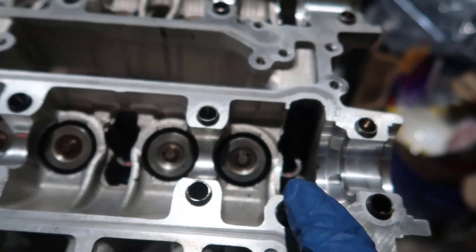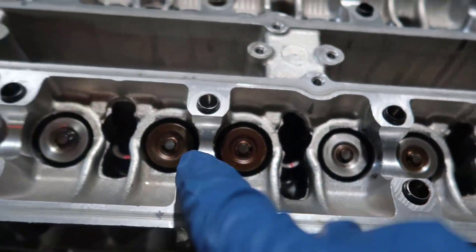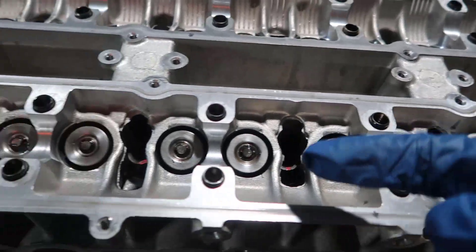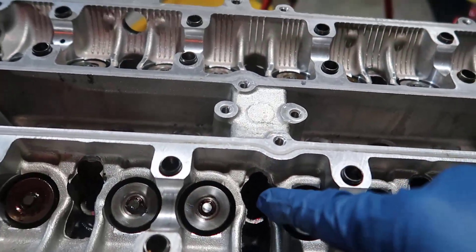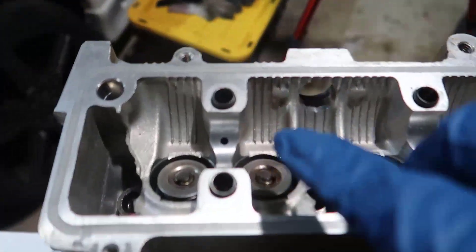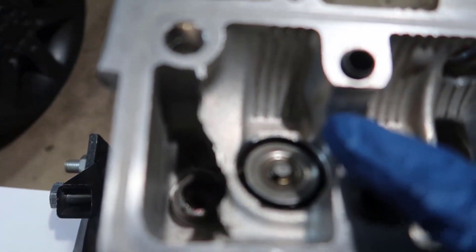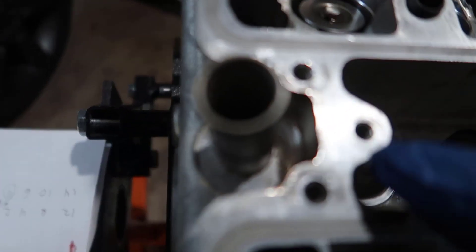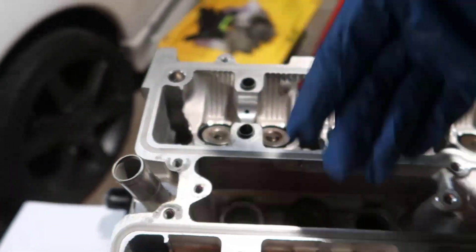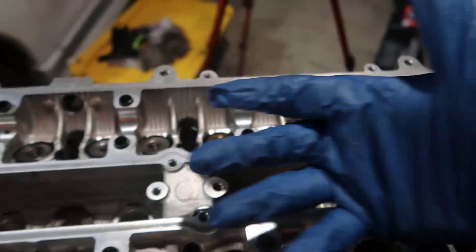Now you can see all the red dots are pointing down toward the front of the engine. We're going to do another 90 degrees and they'll all point the other way. Both sides are consistent — they were all pointing this way and now they're all going to point that way. Finally, the head is in!